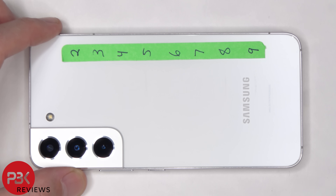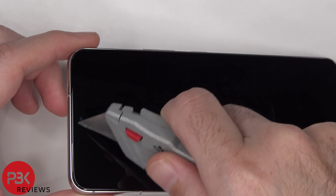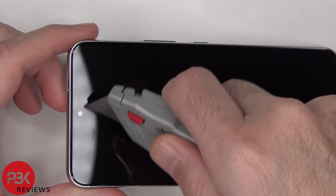I'll take a closer look when I take the back plate off in the teardown and see if it actually flexes or not and if it's plastic or glass. The front-facing camera is also protected underneath the Gorilla Glass Victus Plus.